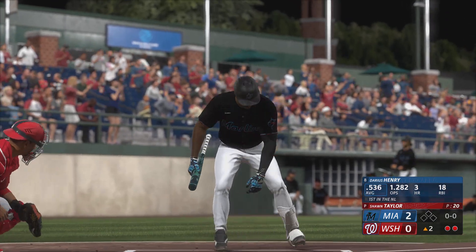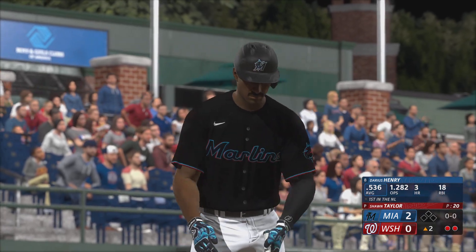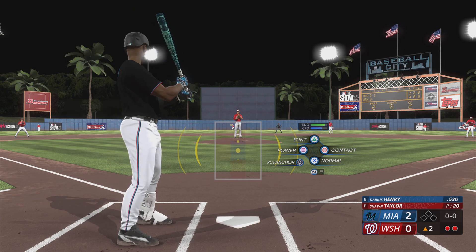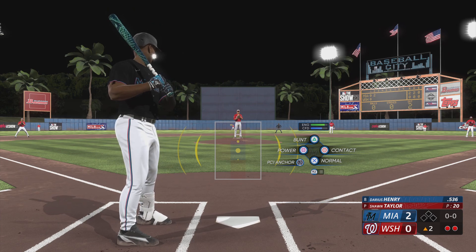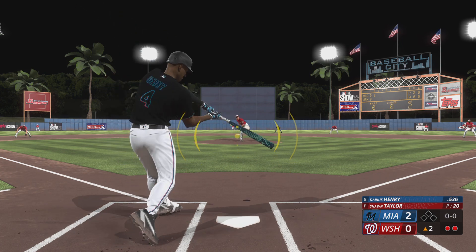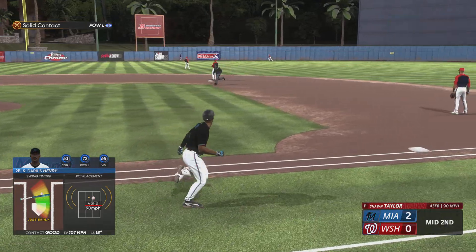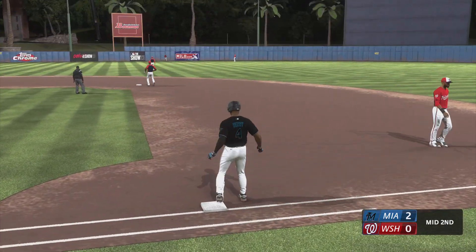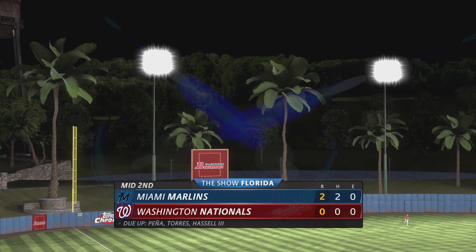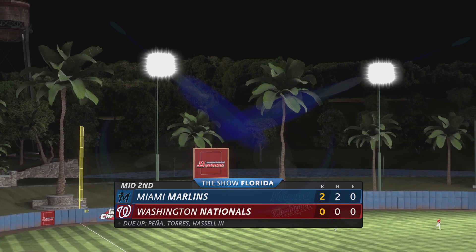Two outs, bases empty. Darius Henry is the next up for the Marlins. This is a guy you've got to keep an eye on when he digs in — definitely been known to drop a drag bunt from time to time and he's pretty good at it. Well struck, left field up against the wall, and it brings in two runs! They jump ahead. Bottom of the second: Marlins two, Nationals nothing.